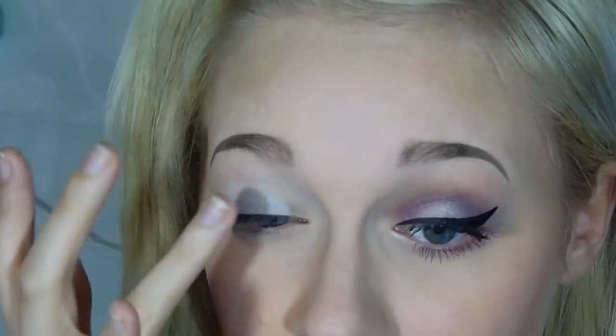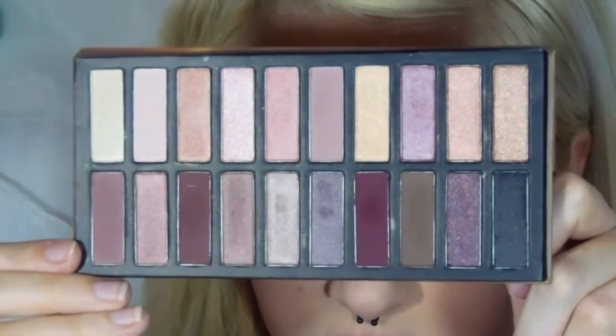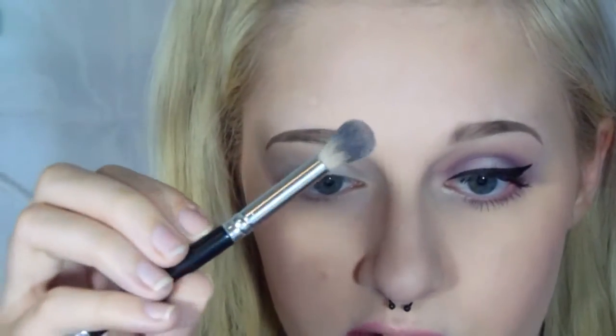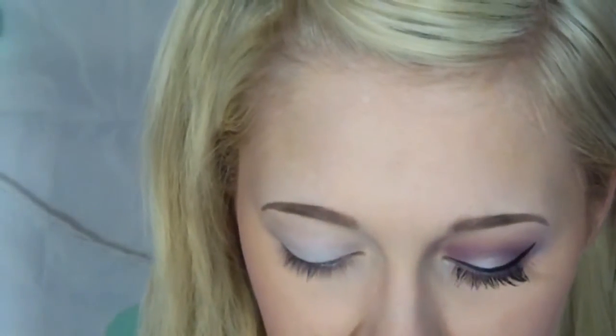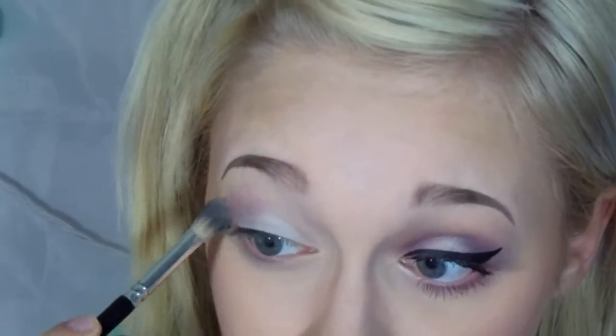For this tutorial we're going to be primarily using the Revealed 2 palette from Coastal Scents — this is supposed to be like a dupe for the Naked 3 palette. First I'm just going to be using a regular fluffy brush and this color right here, which is kind of like a dark mauvey brown, like a rosy brown, and I'm just putting that in the crease.